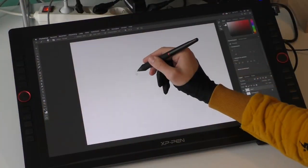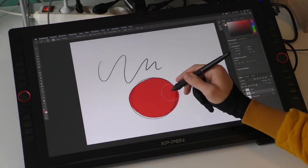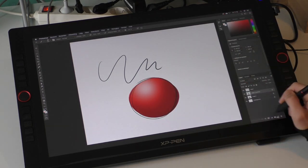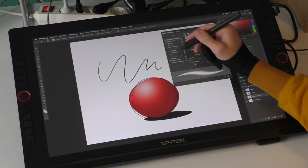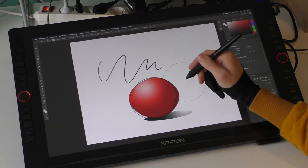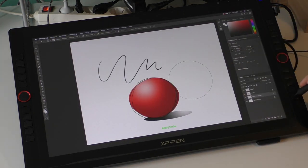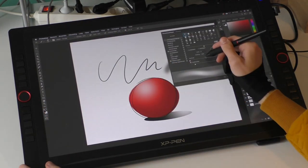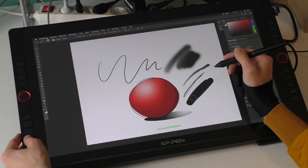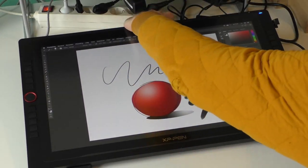Here you can see me drawing on the tablet, and actually the drawing experience I really like — it's really good, it works responsively, and I can do everything I want on it. I think it's a really great choice if you don't have a big budget and you want a big tablet. It also has all these side buttons and this wheel you can rotate to make your brush bigger or smaller, which is really handy. Will it replace my Wacom? No. But if you're on a budget, it's a really great choice.